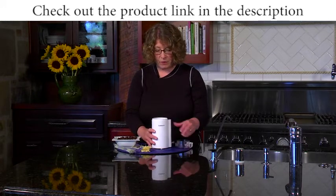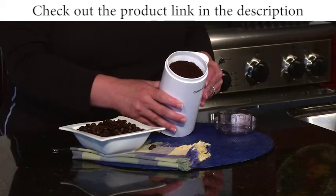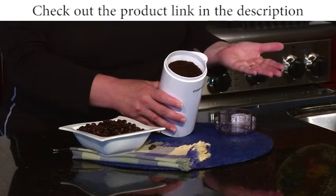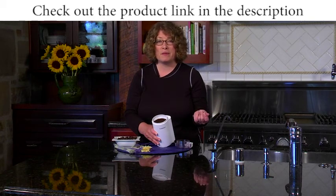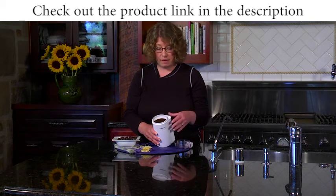It only takes a few seconds and look how beautifully consistent that grind is. You can also use this coffee grinder for other things, like grinding spices such as peppercorns or even pieces of nutmeg. It's really good to use for other things too.